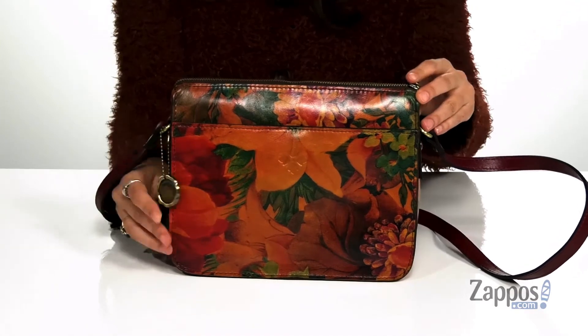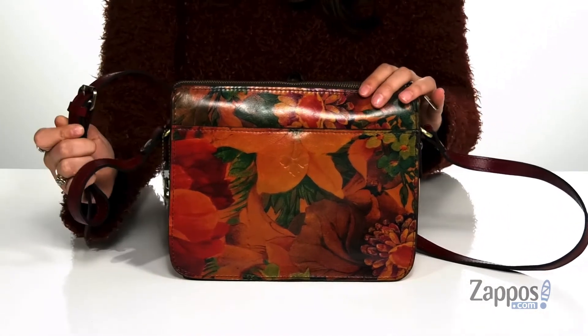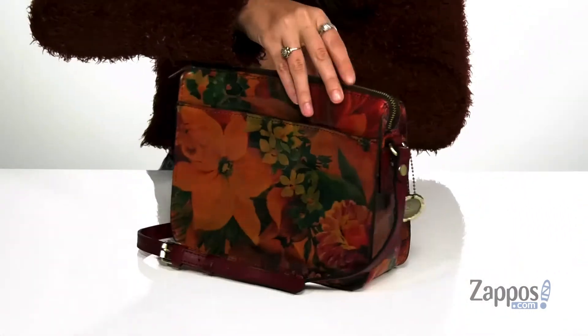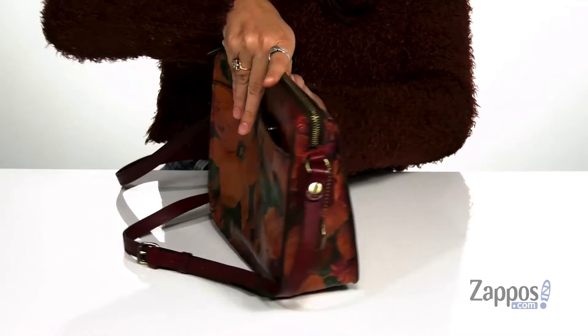You can detach it or you can leave it on the back. There's an adjustable crossbody strap, and it features a front snap pocket as well as a back snap pocket. These are going to be great places for storing those items you want quick access to.